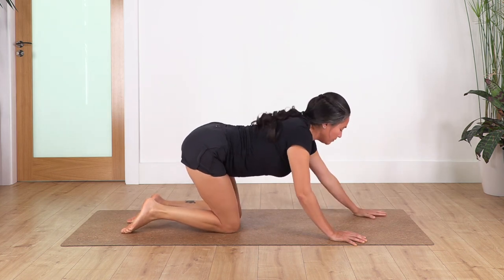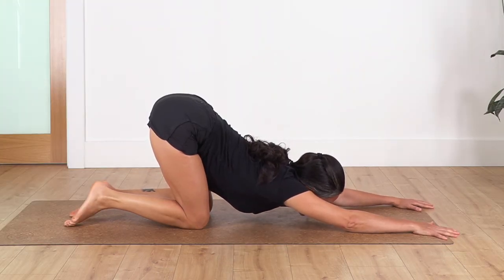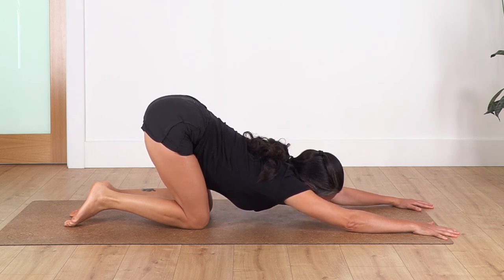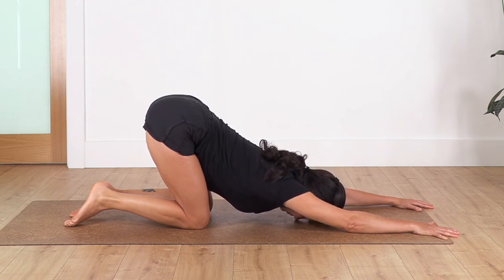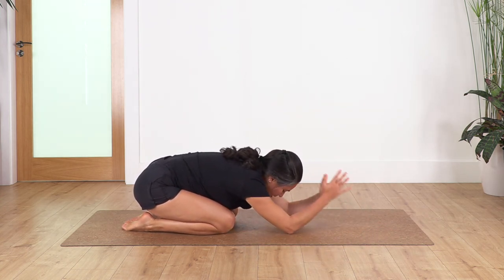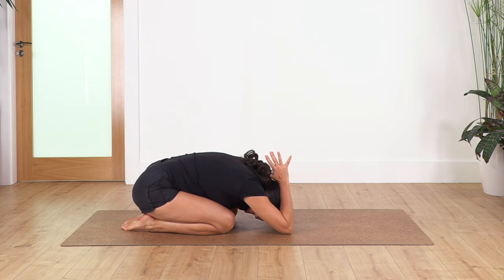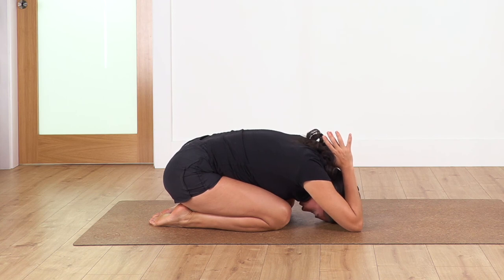We come back again onto puppy — keep the hips above your knees, move your hands forward, let the chest go down, look to the front. We hold stretching here — arms and back — for four: three, two, and just one more. Come back onto all fours, sit back, bring your palms together, hands in the same position as before. We hold for four: inhale and exhale. Let's go for three, two.